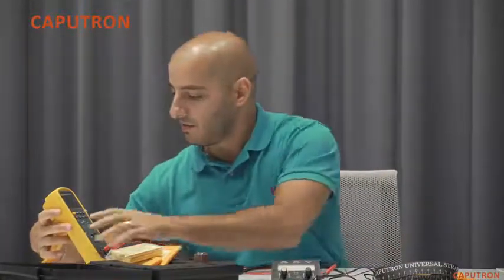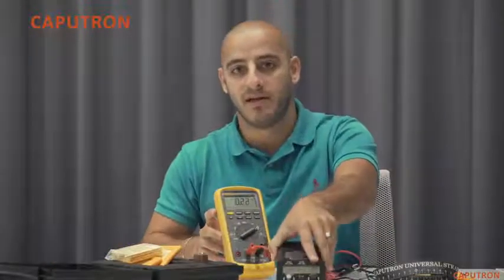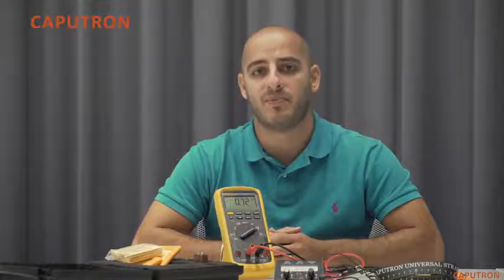You'll notice on the multimeter as well as on the device screen the current begins to gradually increase. This initial ramp is extremely important in TDCS and helps your skin accommodate to the sensation of stimulation. After the current has ramped up, the device will run for the preset amount of time, after which the current will gradually ramp back down and the device will indicate that the session has ended. At this point you should remove and clean your electrodes.